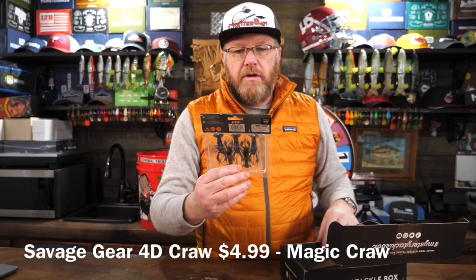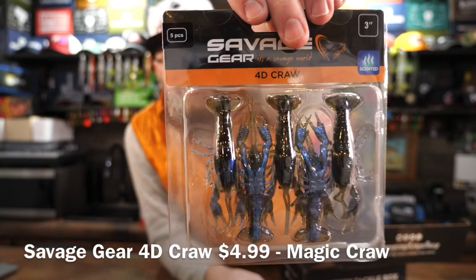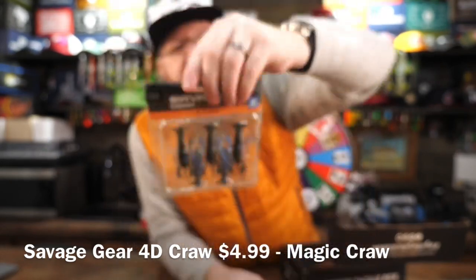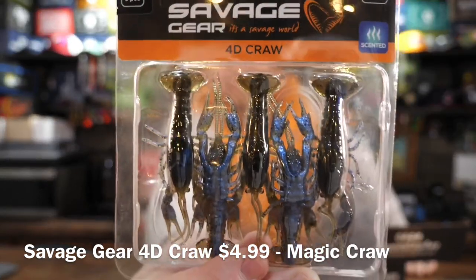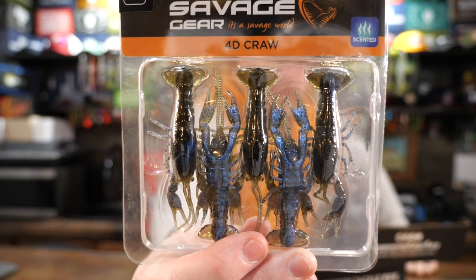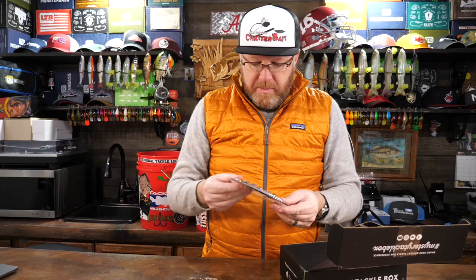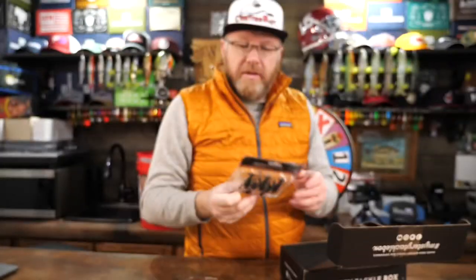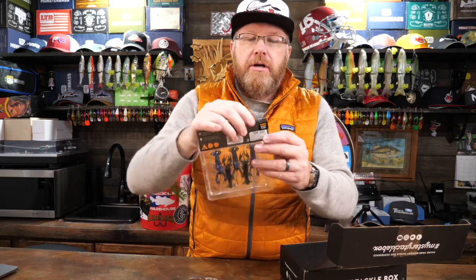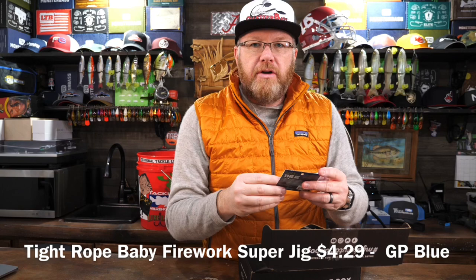Savage Gear 4D Craw, three-inch version. It is scented — this color is Magic Craw. It floats and it's infused with a bunch of smelly scent. It looks like a pretty decent craw — very lifelike looking, very real. In the package they even include a free sticker, though I'm not going to open it to find out what it looks like.